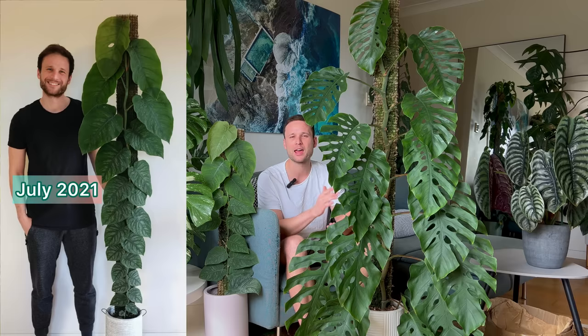It gave me its first fenestration in July 2021. I am honestly like the proudest plant parent in that photo, despite the fact that I'm in desperate need for a haircut - but I'm pretty sure that was lockdown times back in the day. It gave me its very first fenestration, but it also reached the top of its extension already. So it was time for its first chop and extend.